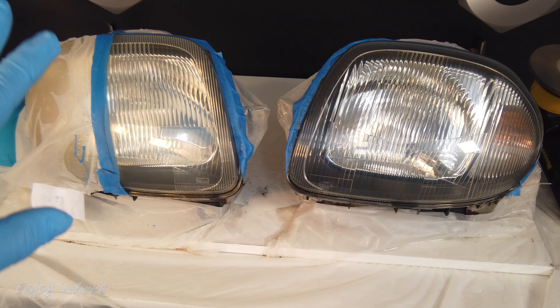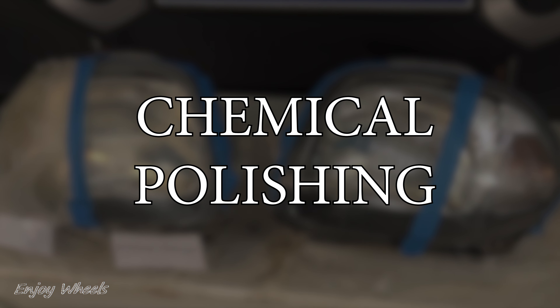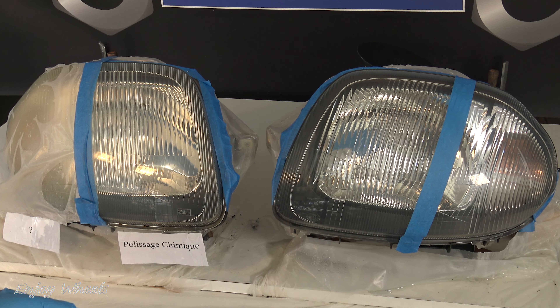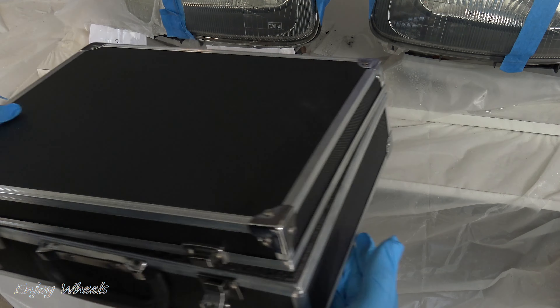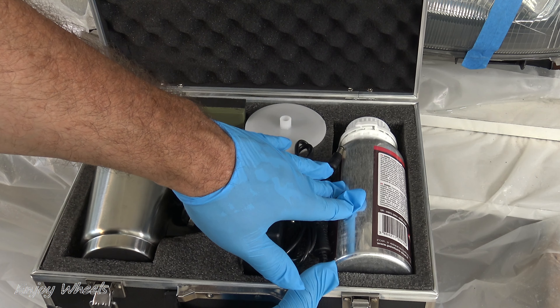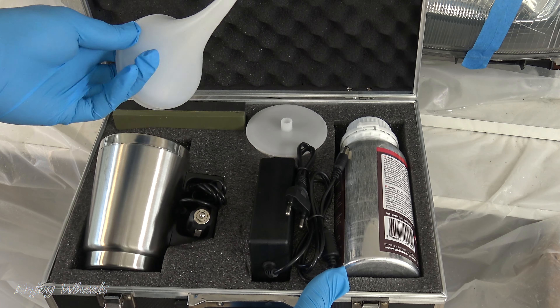To compare the three methods that will make the surface completely transparent, I've divided the area into three. The first method is chemical polishing. Chemical polishing comes in the form of a briefcase containing a bottle of chemical polish, which is boiled in a small kettle. With a special tip, we apply the steam to the surface of the headlight. The steam will actually liquefy the surface polycarbonate of the headlight, which will smooth the surface completely. I'll show you — I pour the polish into the kettle.